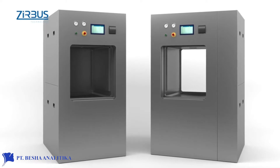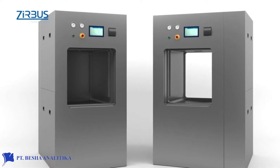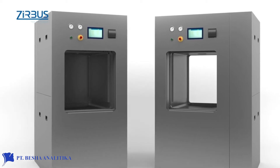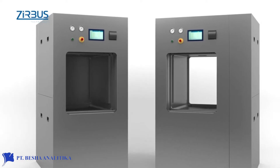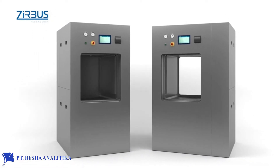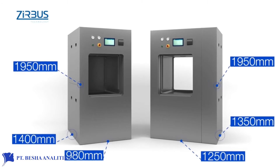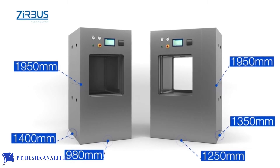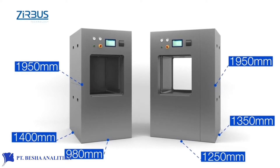Unlike the cylindrical chamber model, this sterilizer chamber is rectangular, allowing virtually full use of the available volume. This compact design allows users to save space. Compared to those of other commercially available instruments, the exterior dimensions of the Series 6 autoclave are exceptionally small relative to the size of its chamber, allowing it to fit through most standard doors.